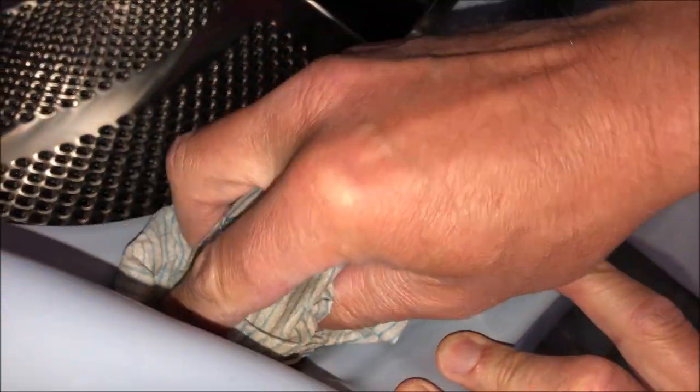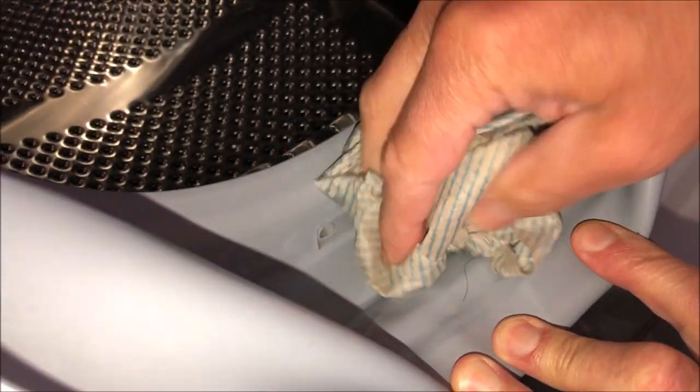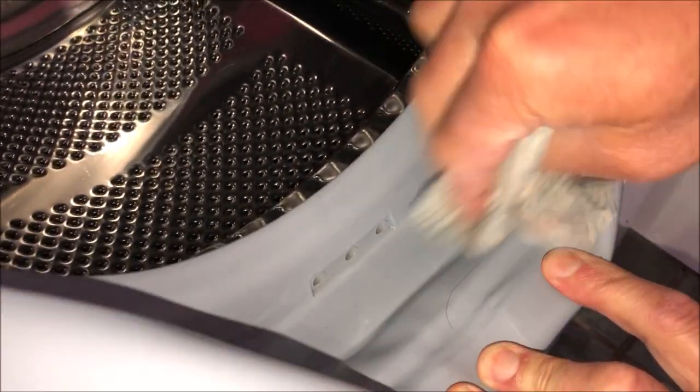We've got a tiny bit of dirt here, a few hairs — just get those out. Then peel back the rubber and we've got a little bit of dirt in there, so take a hot soapy cloth and make sure it's nice and clean and the drainage holes are clear. If it's really dirty in here you can use your partner's toothbrush again.